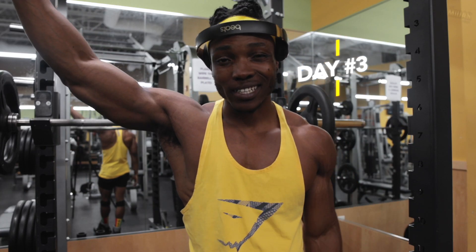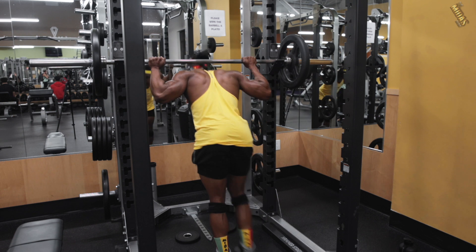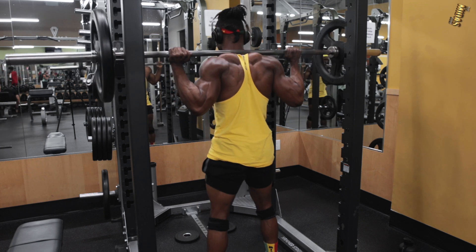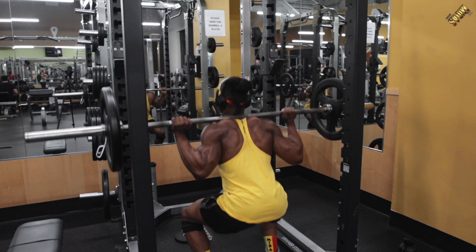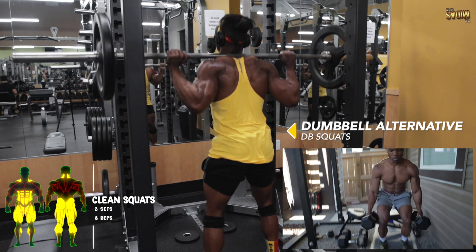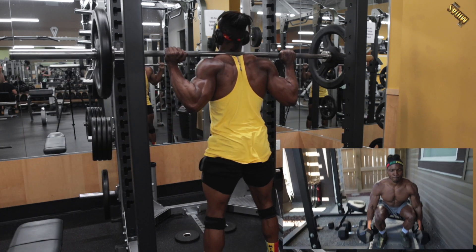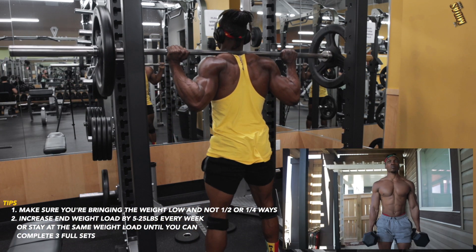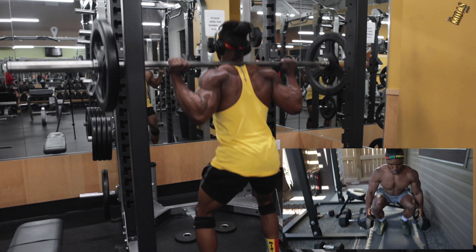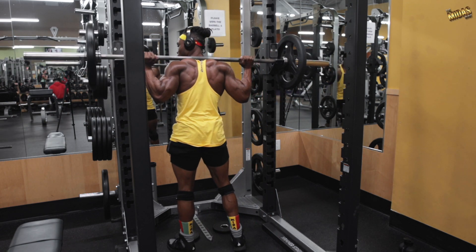Welcome to day three — leg day. We're going to start with squats and then go from there. For number one, you already know we start with the clean squat. Get good form and full range of motion — you can do dumbbell squats or barbell squats at the gym. See how low I get — those are clean squats. Control your movements and breathing, and progress weekly by five to 25 pounds from your previous max weight.